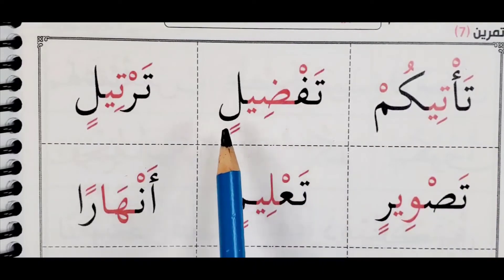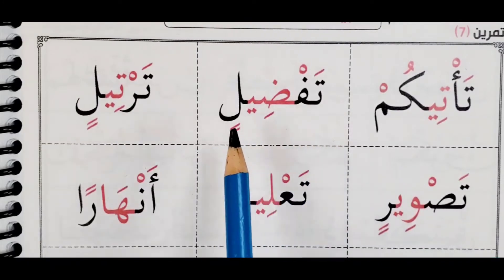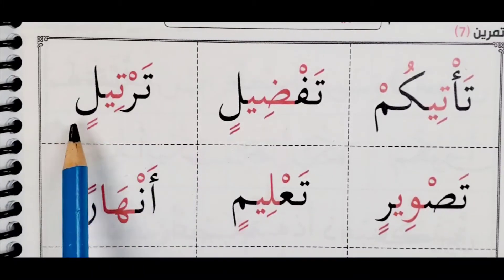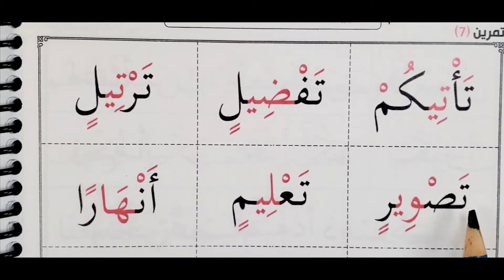Taf-duilin. Taf-duilin, ta-ru-teilin, ta-ru-tee-limin. Ta-ri-limin.